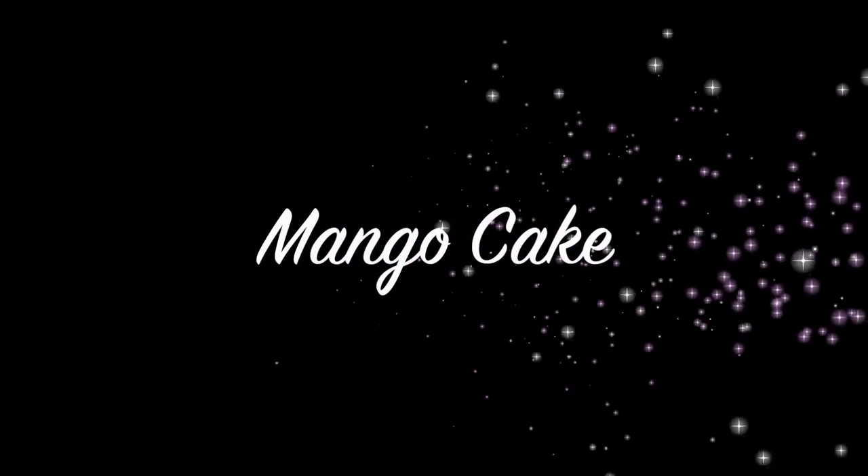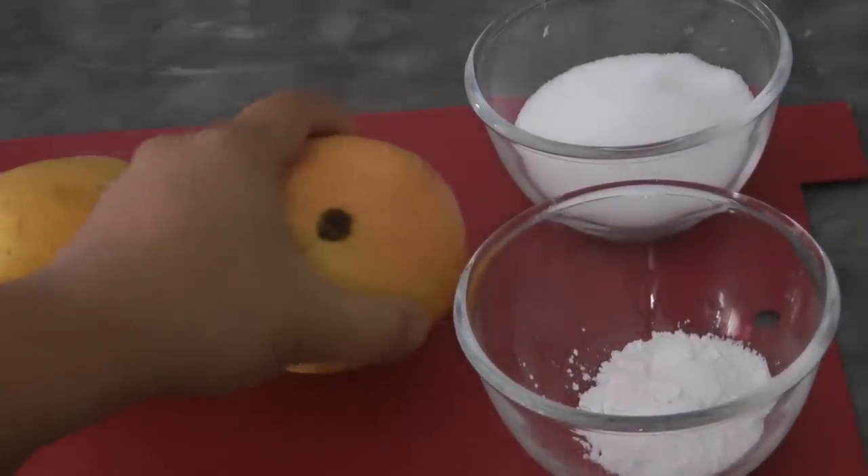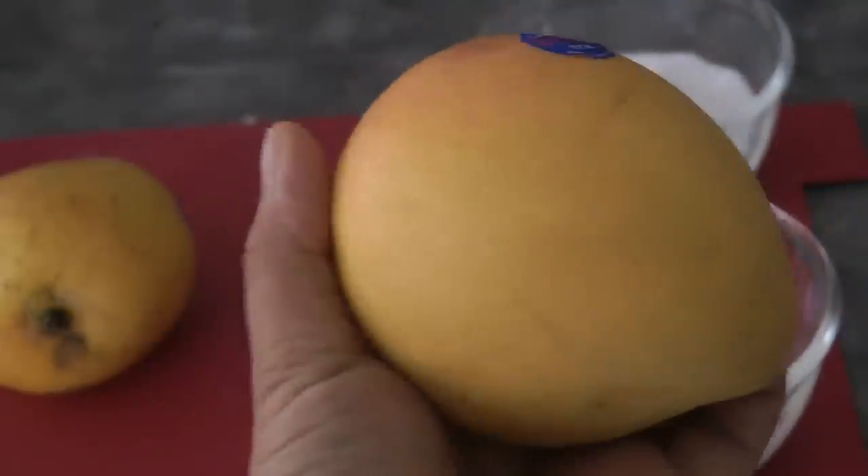Hi guys, today I will be sharing mango cake. The first thing we need to do is to prepare the mango filling. I'm using Australian mango, but if you could find the Philippine mango, that would be the best one to use.